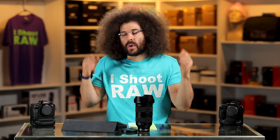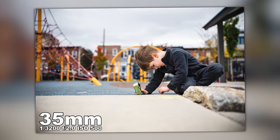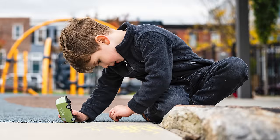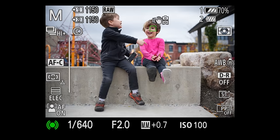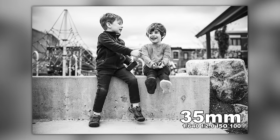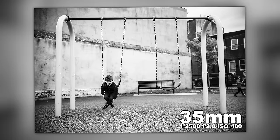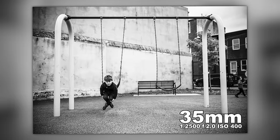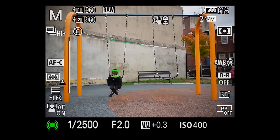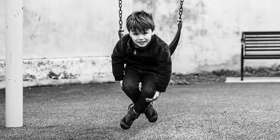I saw it even with the Tamron 28-75 that I'm also reviewing — it's fine, but it's not as great as this. The separation, the focus nailing, the speed being fine — I'm really happy, as you can tell. The black-and-white tones are great. And the last image is little Dan on the swing at 35mm at f/2, tracking him as he was swinging — and it just nailed it.